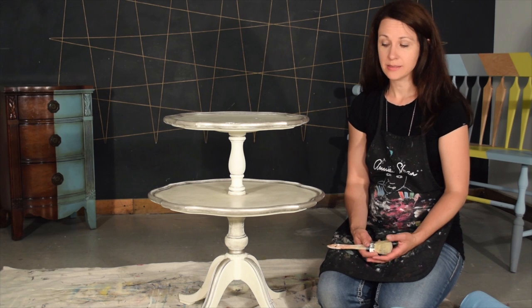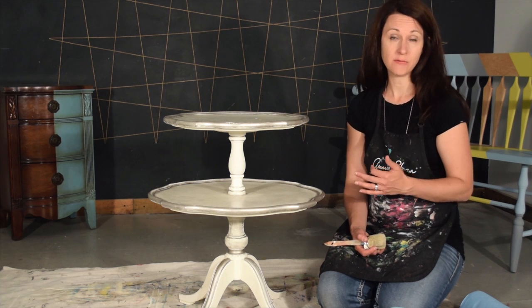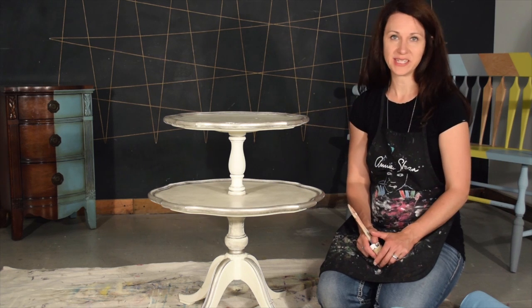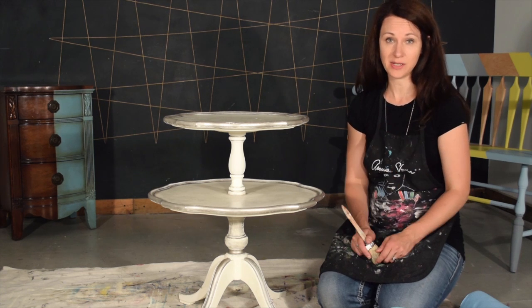A question we get asked a lot at Malenka Originals is whether or not you can paint back over a wax surface once you're done. Maybe you change your mind and you want a different color, or you want to touch something up. Absolutely yes, you can paint over a wax surface.